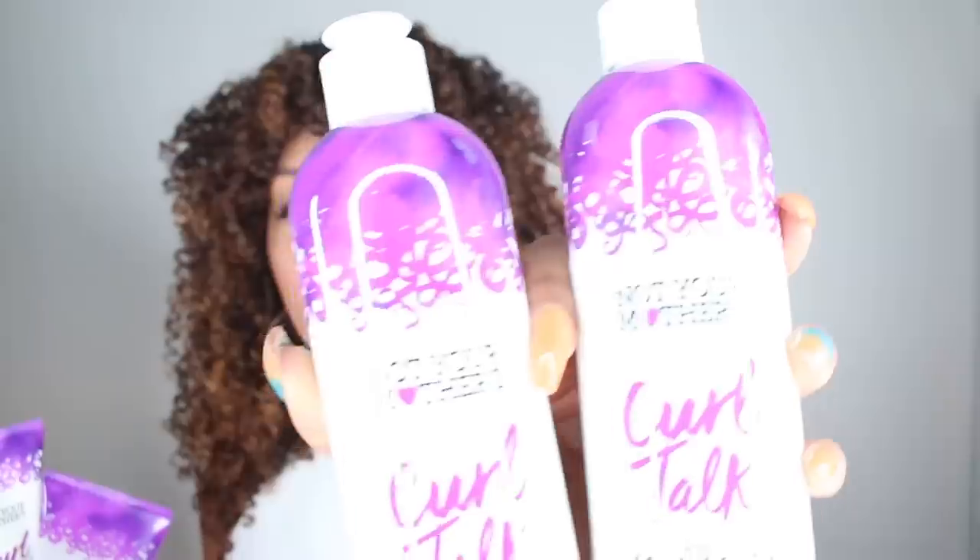I literally just now realized that these products are called Curl Talk — like, that's the name of one of my segments on my channel. I basically invented these. Okay, fine, I had nothing to do with these products. But I am so excited to try them. I love the name, love the packaging — it has little curly purple curls on the top. I love purple and I love these products. So in the line you get a shampoo, a three-in-one conditioner, a gel, a styling cream, and a mousse.